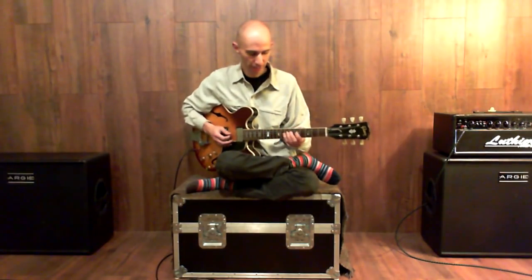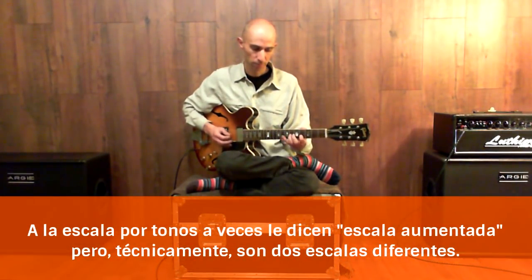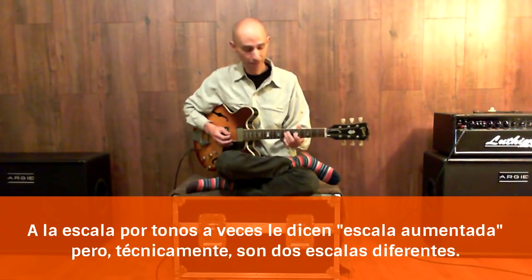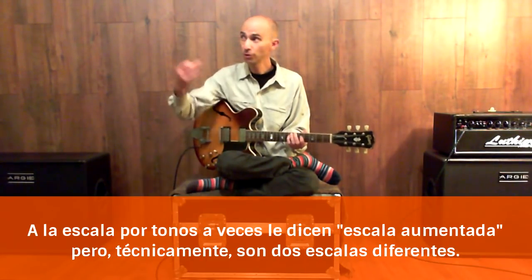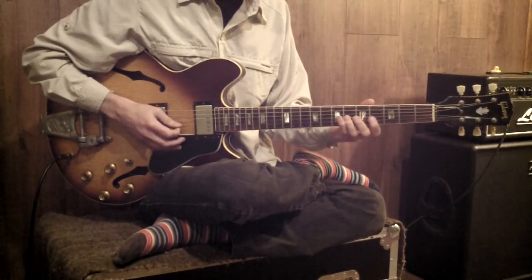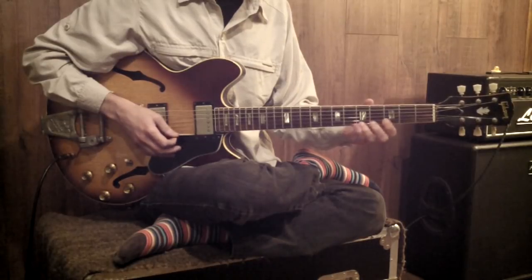Another good option is the scale by tones — that would be from the A with cromatismo. It's a super interesting sound. It's a scale where everything is a tone from the previous note: root, novena, tercera mayor, oncena aumentada, quinta aumentada, séptima menor, y raíz.